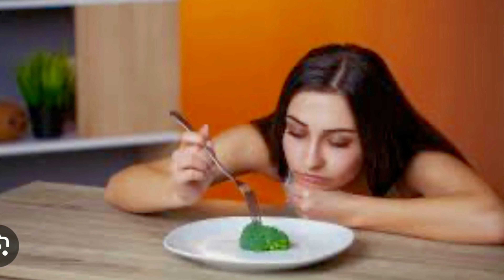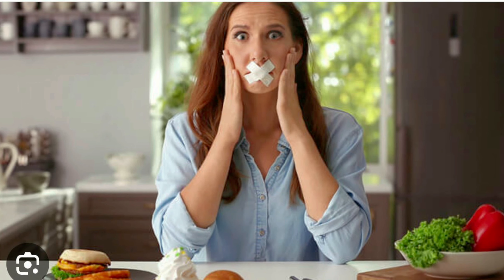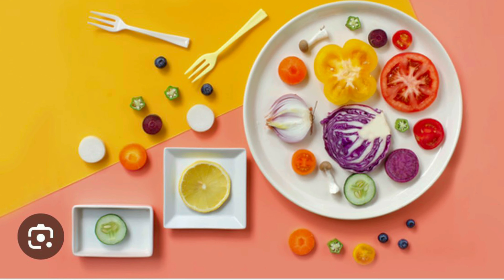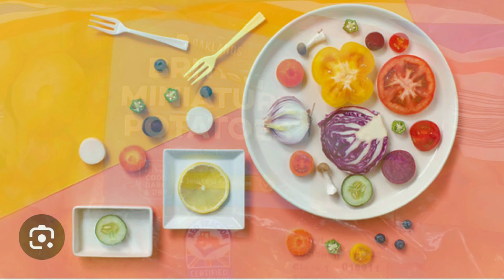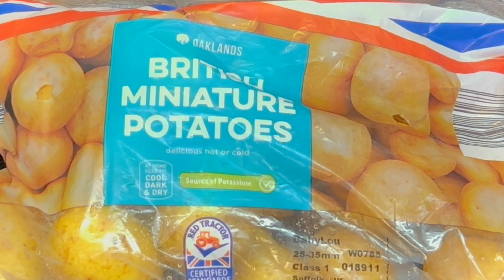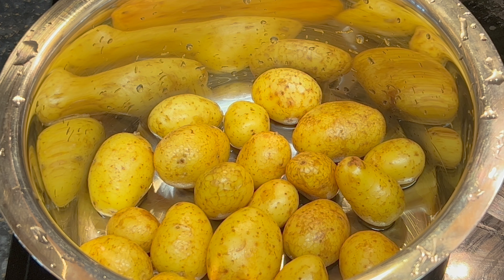I am going to show you a diet recipe for a main meal. I will show you a recipe that you can make for a few days.